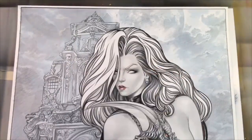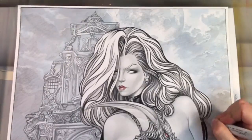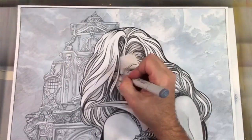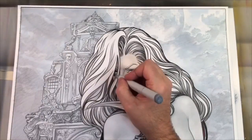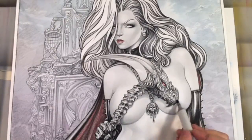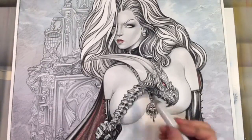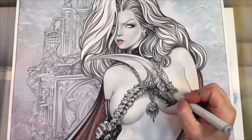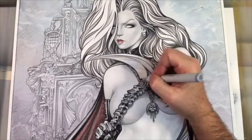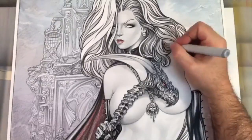I'm primarily using a bunch of different grays from values kind of one through five, primarily a three here to start with. And I'm actually going over my colored pencil stage that probably had a good five, six, seven hours in the drawing, which was already an approved drawing from writer-creator Brian Polito.